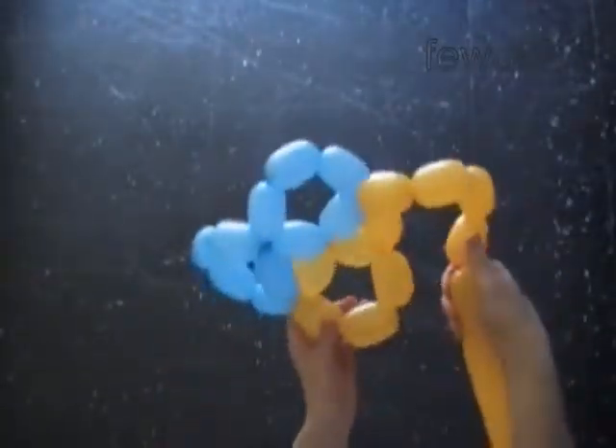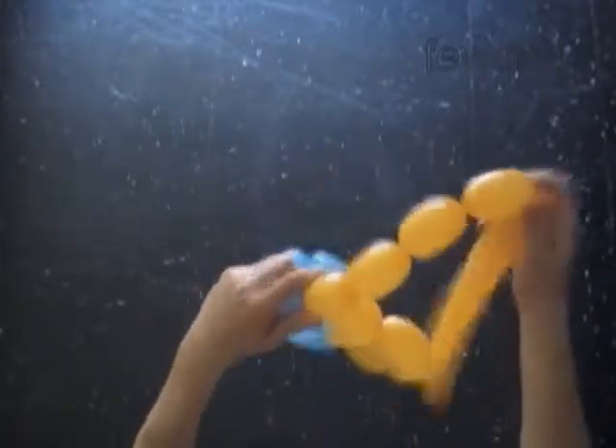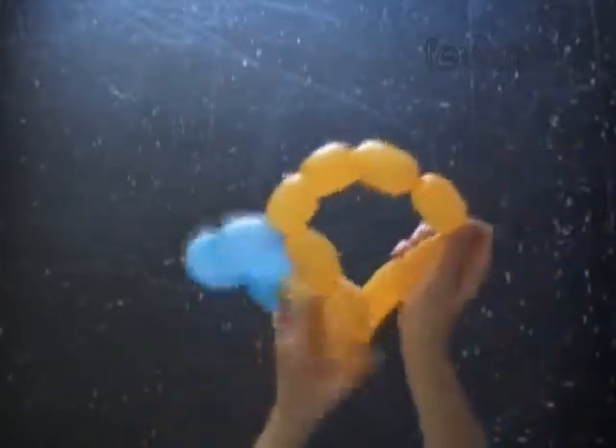Twist a chain of four yellow bubbles. We have to twist five digits eight to make the helmet and six digits eight to make the hat. Lock both ends of the chain of the last five yellow bubbles in one lock twist. We have made the second digit eight.